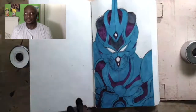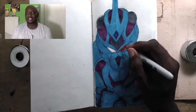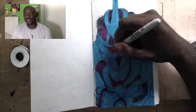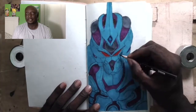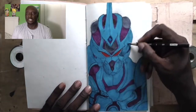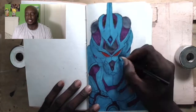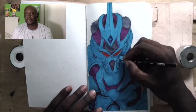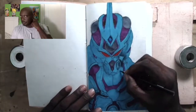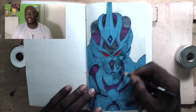As you can see, the Guyver here has three basic colors. He's got this bluish turquoise for the main shell, which I'm working on here. And right now what I'm doing is adding the shadows with a black Prismacolor color pencil.